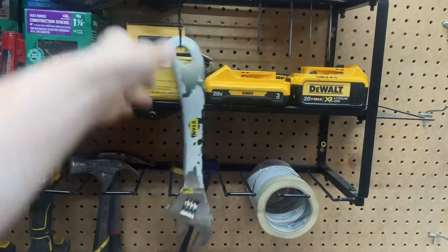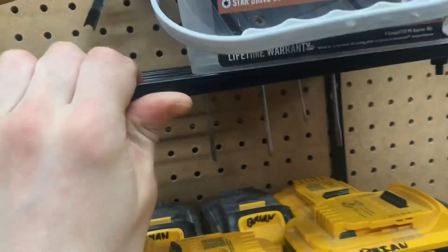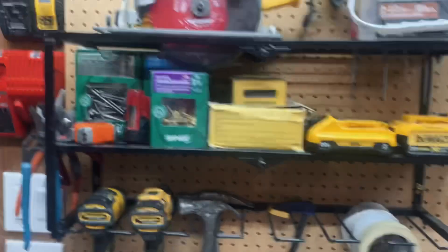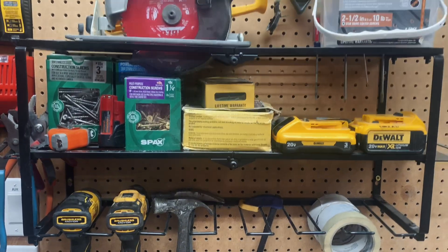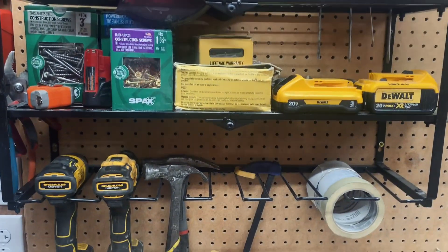The other side fits hammers pretty well, and it came with six hooks so you can hang things if needed. This whole thing is made from steel and it's pretty strong — listed to hold up to 150 pounds, and as long as it's attached to a stud, I think it'll hold that just fine. So if you're looking to organize your workbench and free up a ton of space, this has plenty of room to do just that.